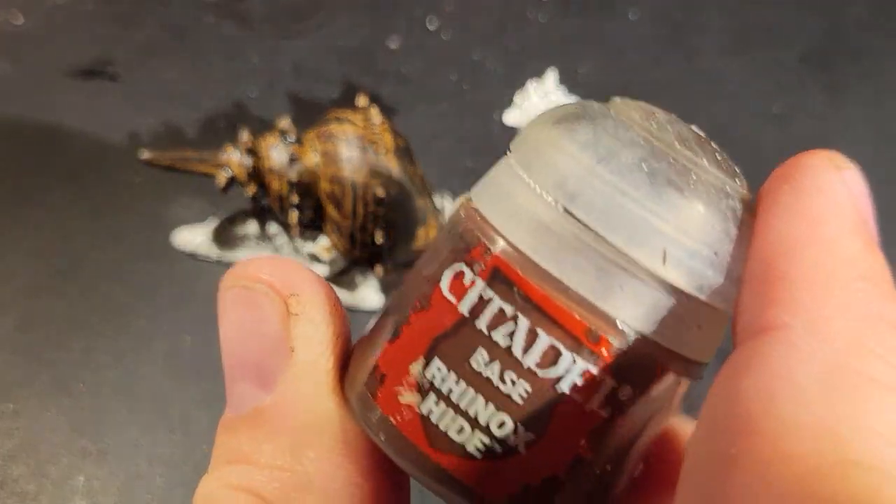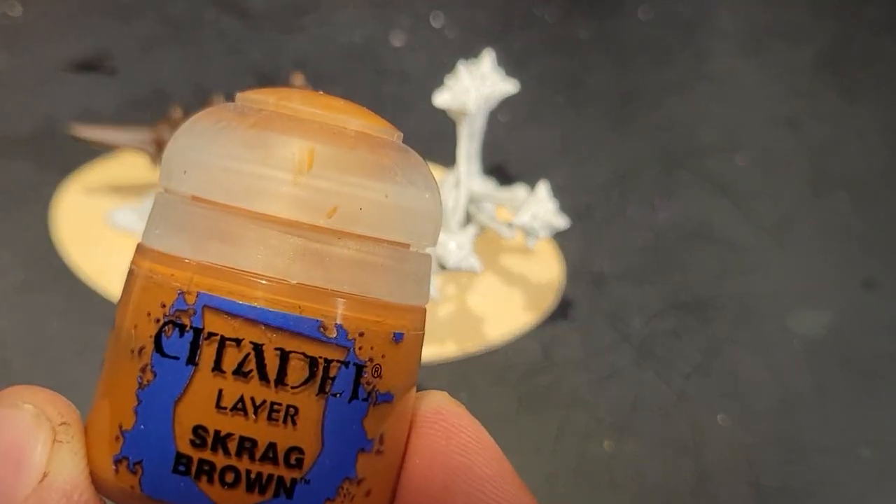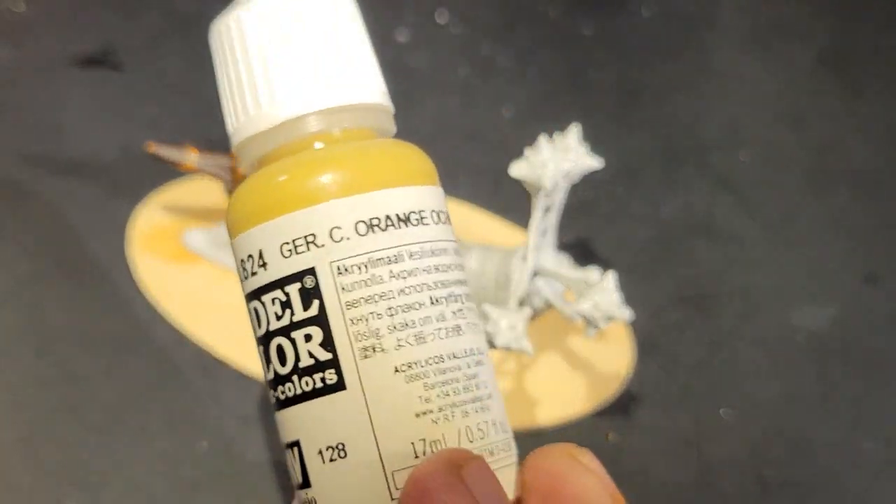Contrast brown. Decide you hate it. Go dark brown instead. Let's give it a base. How about some reddish brown? Maybe some ochre for the shell.